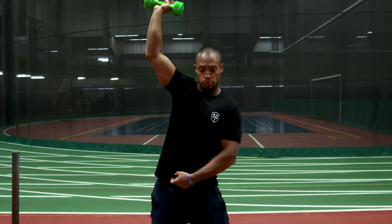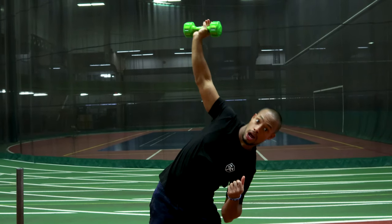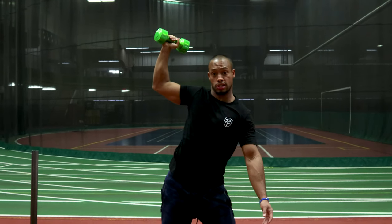So my arm is up. I'm going to push the hip back and out. I'm going to try to reach with my body profile the same. I'm not rounding my shoulders.